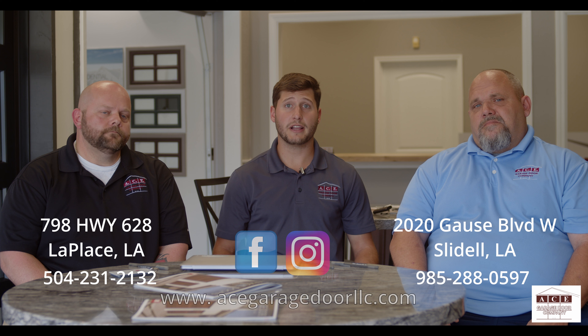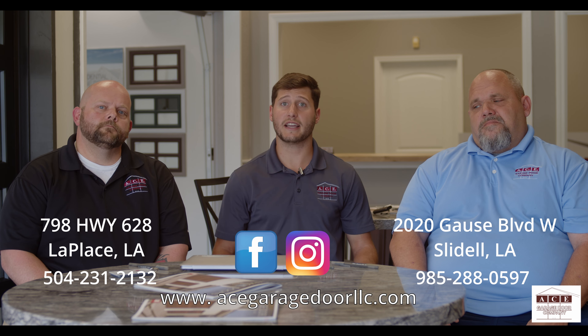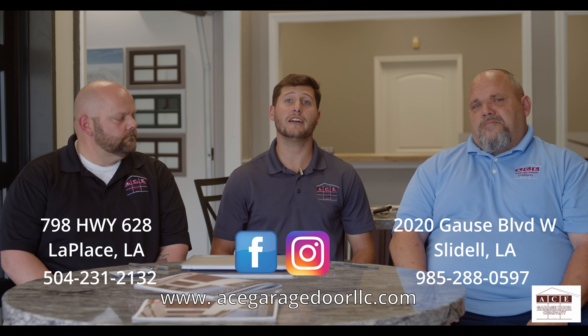We're also on all social media platforms, and you can visit us on our website at acegaragedoorllc.com.